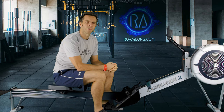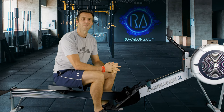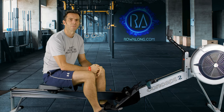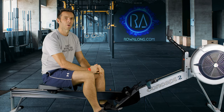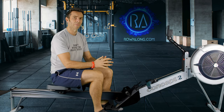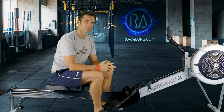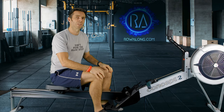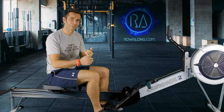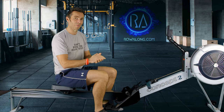Hi there and welcome along to another workout for you to row along to. This is the first of my 30 days of 30 minute rows. Due to technical issues I'm having to record this one as though it's live but it's not actually live. Apologies for the fact that A, it's not live and B, there's no graphics on screen for today's row.